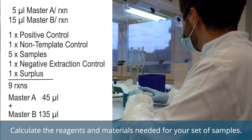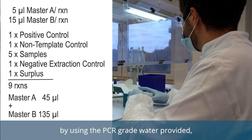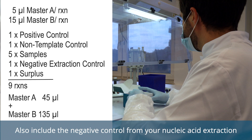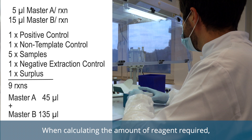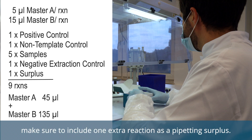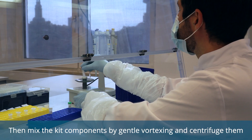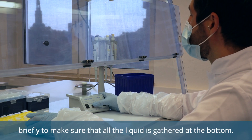Calculate the reagents and materials needed for your set of samples. Please make sure that you include a non-template control by using the PCR-grade water provided, which serves as the negative control in the PCR run. Also include the negative control from your nucleic acid extraction and the positive control or controls from the RealSTAR kit. When calculating the amount of reagent required, make sure to include one extra reaction as a pipetting surplus. Wait until all reagents and samples have been thawed completely. Then mix the kit components by gentle vortexing and centrifuge them briefly to make sure that all the liquid is gathered at the bottom.